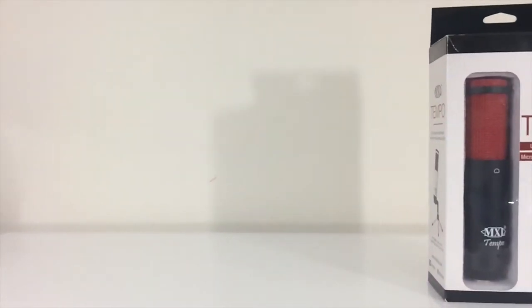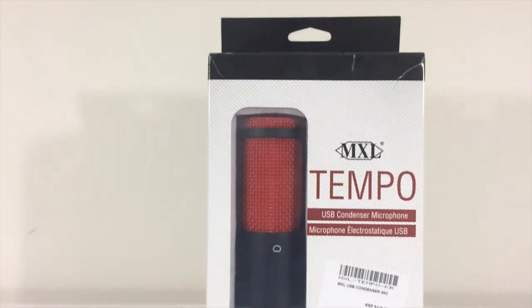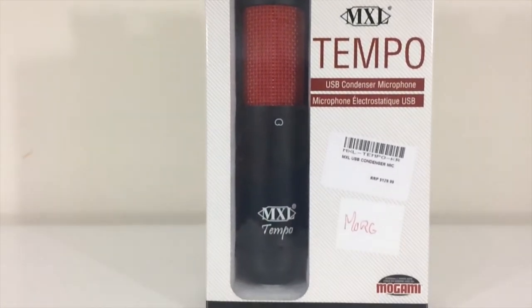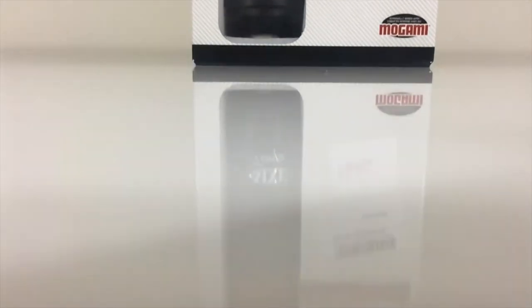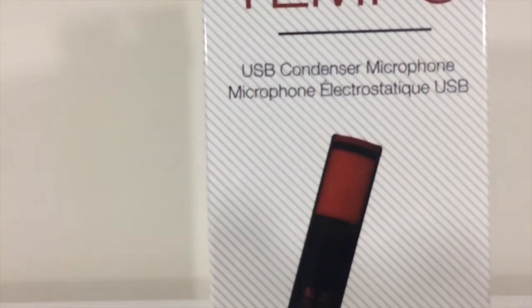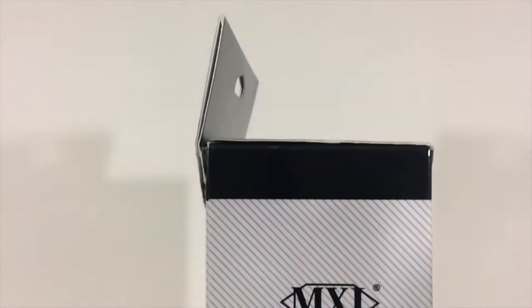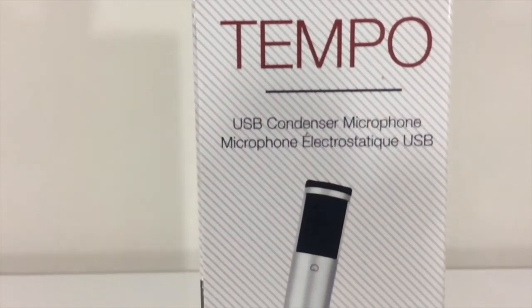What is up guys, Brandon here from Red Black Productions, and today we're going to review the MXL Tempo. This is your ordinary USB condenser microphone that actually looks like a microphone. It's a great starter microphone for those who are just getting into web chats, voiceovers, or even vocal recordings.